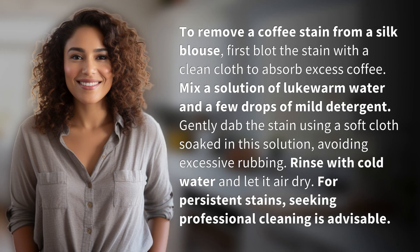To remove a coffee stain from a silk blouse, first blot the stain with a clean cloth to absorb excess coffee. Mix a solution of lukewarm water and a few drops of mild detergent.